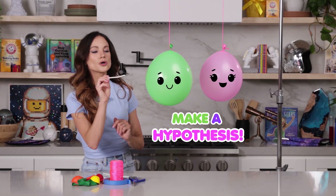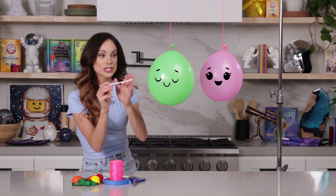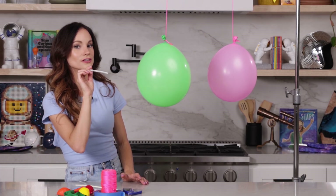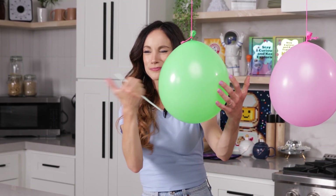First, let's try this: let's blow on the outside of this balloon. What do you think will happen? Do you think that air will push it towards the center or do you think it'll move it this way? Let's try that — one, two, three. Did you see that? It moved this way.